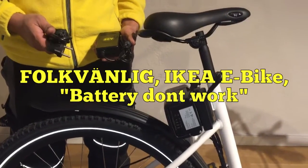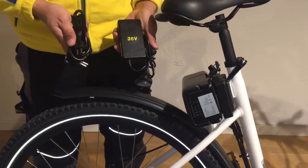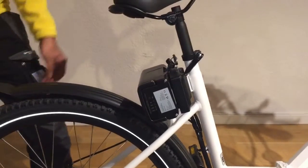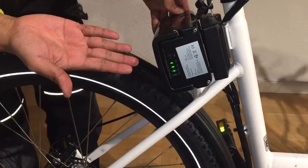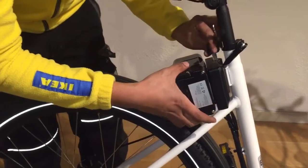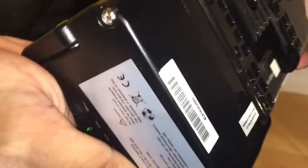What to check if your battery doesn't work: first make sure your charger is okay and the battery is fully charged. Then press the on button. If it still doesn't work, take it out from the controller.